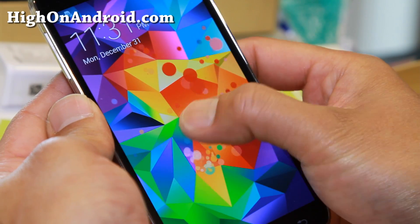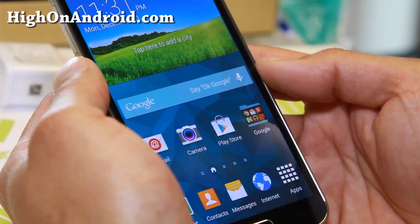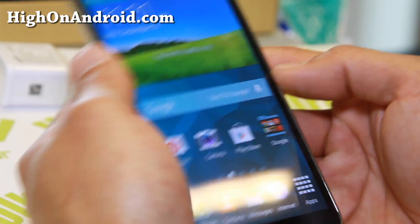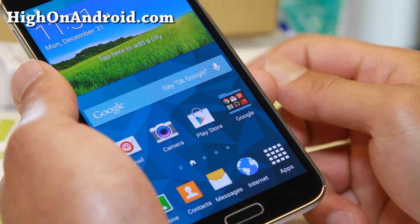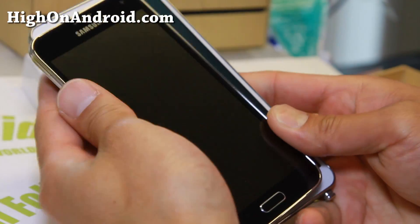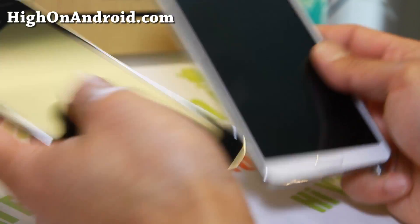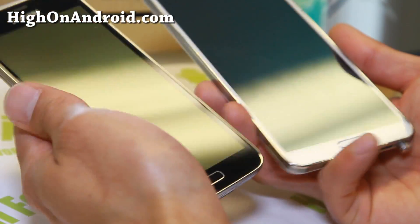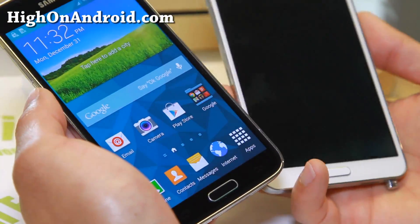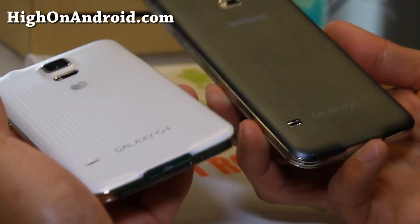One thing I've noticed is the screen is much, much brighter than the Galaxy S4 — the screen is just awesome. Let me show you a close-up of this new lock screen, which is quite beautiful. You'll see a very nice, smooth animated action which kind of shows you the power of this phone. This phone comes with the latest Qualcomm Snapdragon 801 at 2.5 GHz, up from last year's S4 at 1.9 GHz — that's almost a 30% jump. Let me show you quickly how big this phone is compared to the Note 3 — it is actually a little bit smaller.